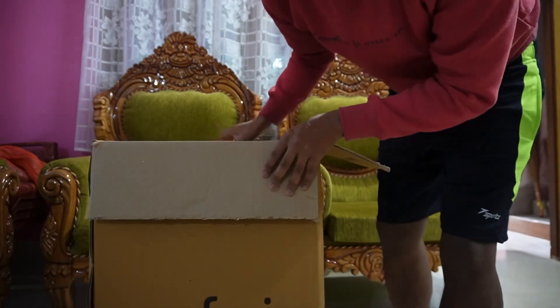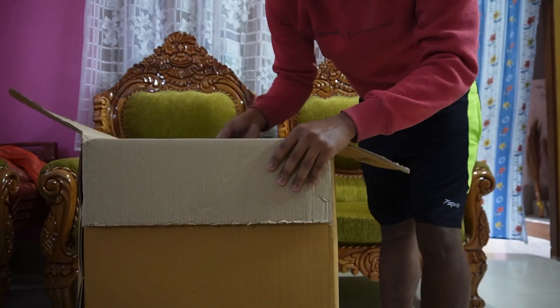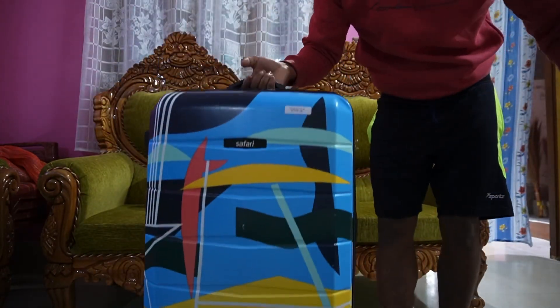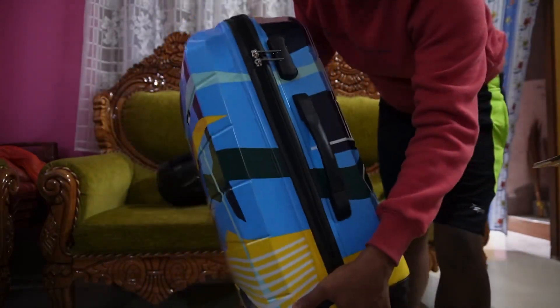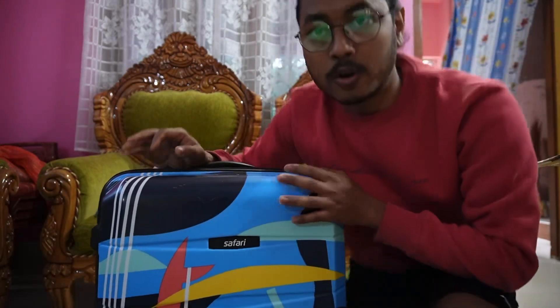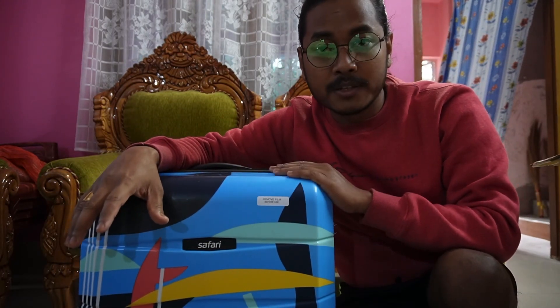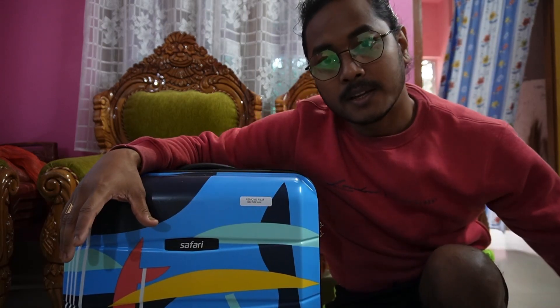This is from a company named Safari, as you can see here, and it is quite stylish. I ordered this on Flipkart, and in comparison to the previous bag that I had — which was my backpack — this is quite good.